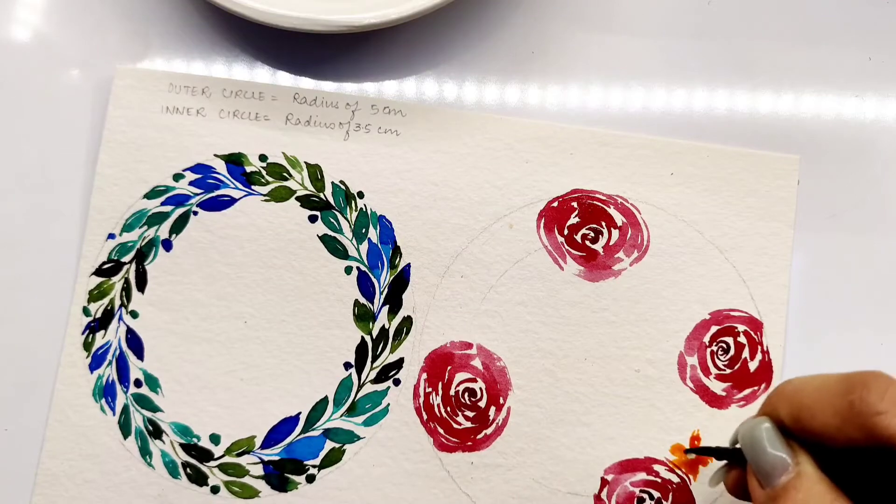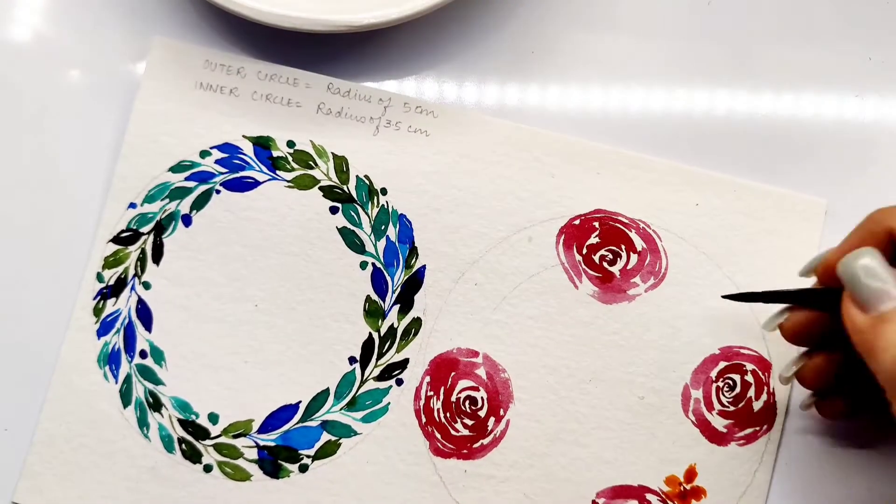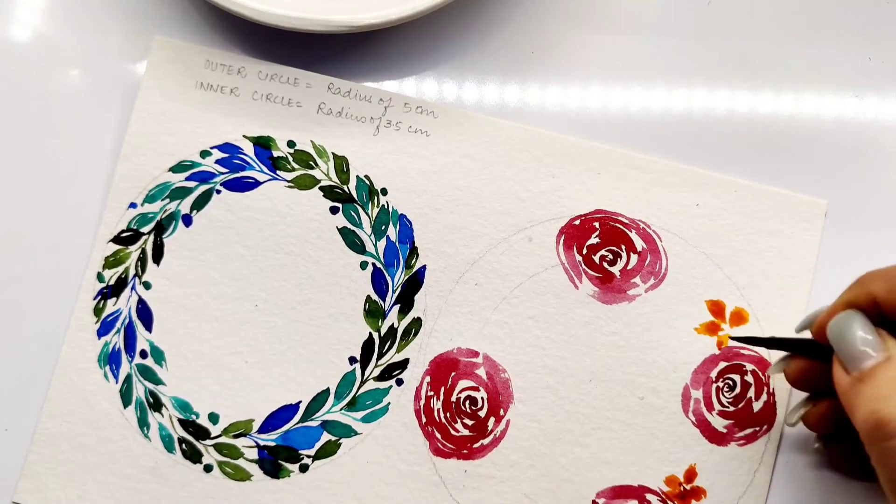After painting the roses, you can add some 5-petal or 4-petal loose flowers, some leaves and foliages to complete the entire wreath.